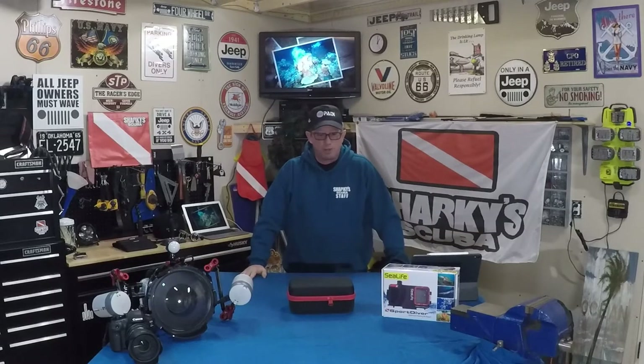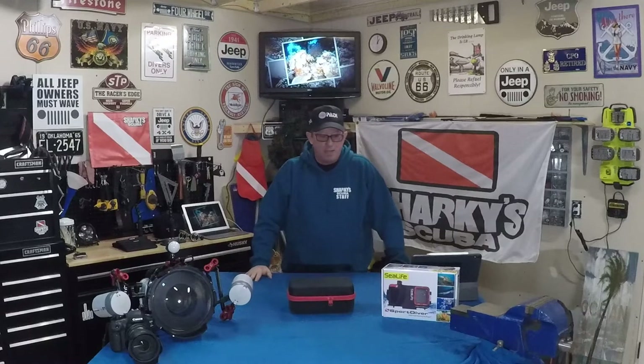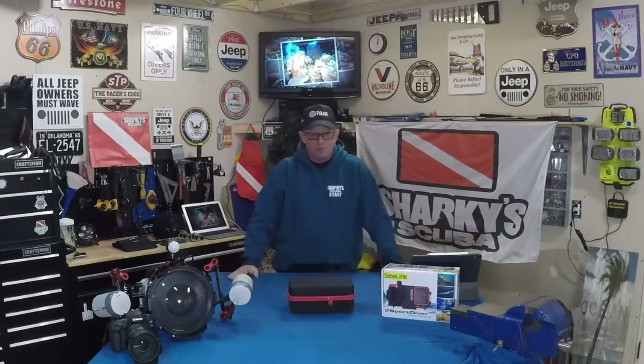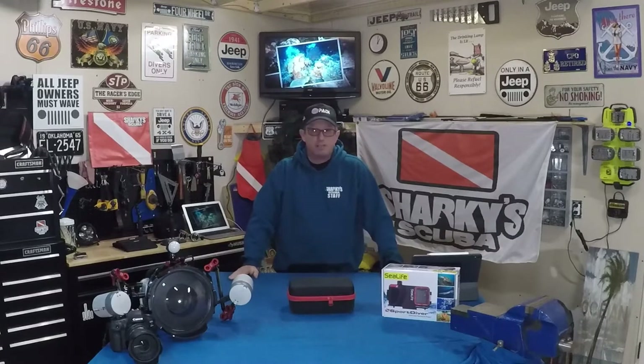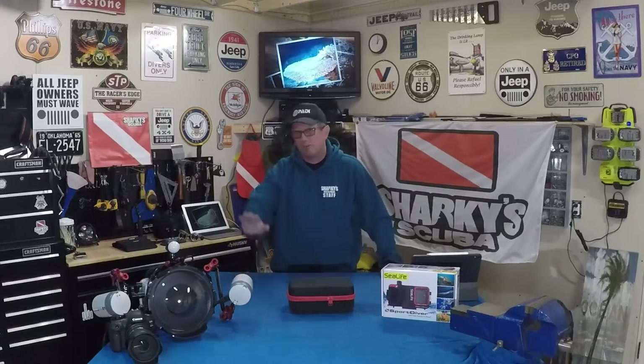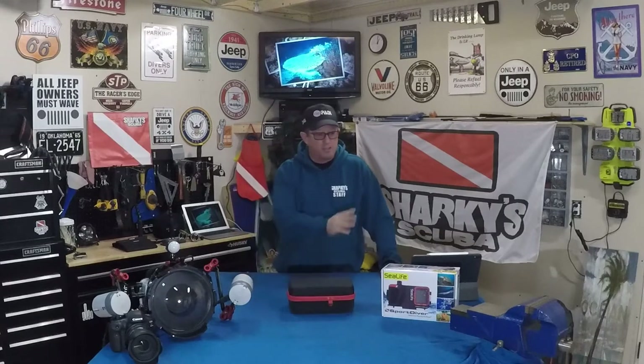Hey guys, this is Greg Hinke from Sharky Scuba. I'm one of the instructors over at the shop and I specialize in photography. We just got the new Sea Life Sport Diver in. Seeing how everybody is moving to using their phones and looking to get more people interested in underwater photography, this is not the starting point — this is towards the end point — so this is a great option.